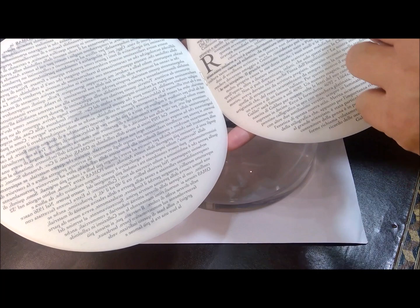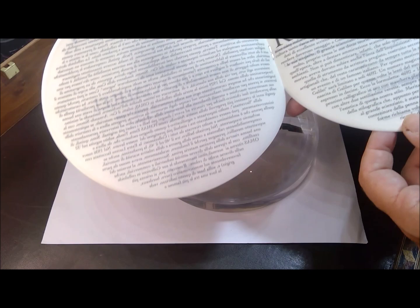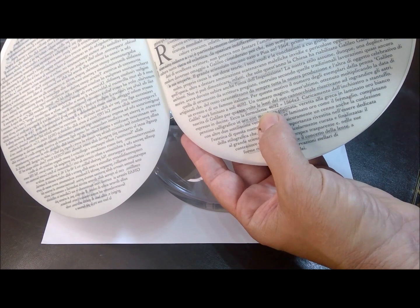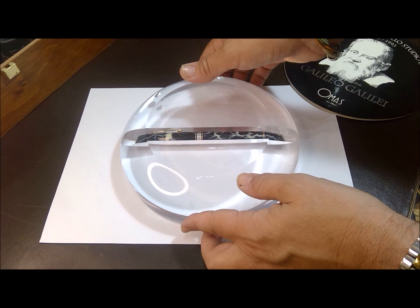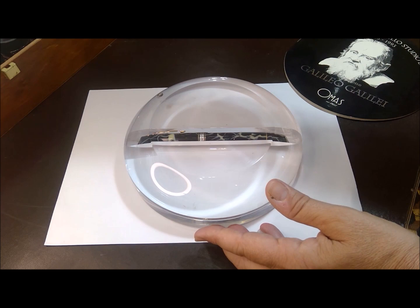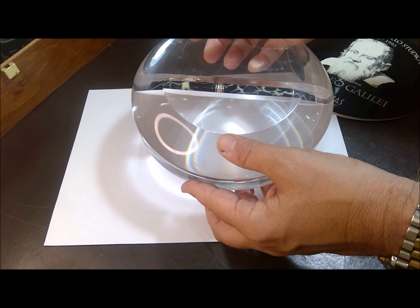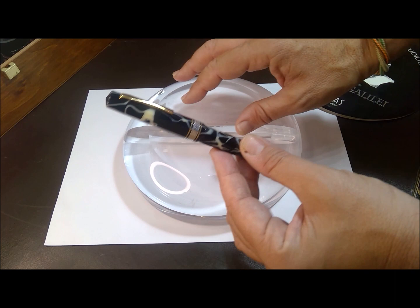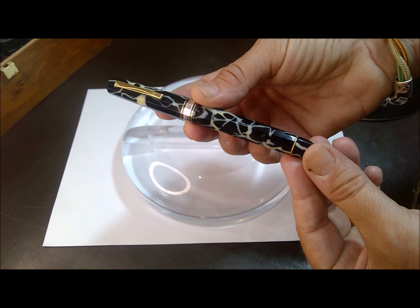There's a whole description in Italian of what happened. They go into further detail explaining why the number is 4692: if you multiply the year of birth of Galileo Galilei, which was 1564, by 3, you get the number 4692. This is exactly the significance of this lens. The magnifying capacity of his telescope was three times, so this is why we've got a limited edition of 4692 pens.